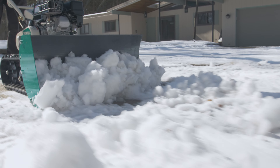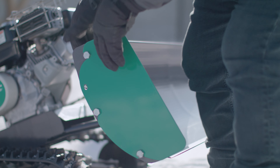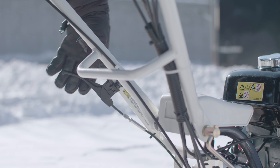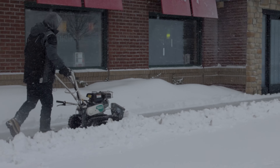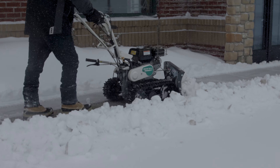A snow clearing professional can approach the snow straight on at zero degrees, or to prevent snow buildup, the user can remove the tool-less quick-release side panels and angle the blade to the right or left side by 15 or 30 degrees, thereby allowing snow to drift off to the side.